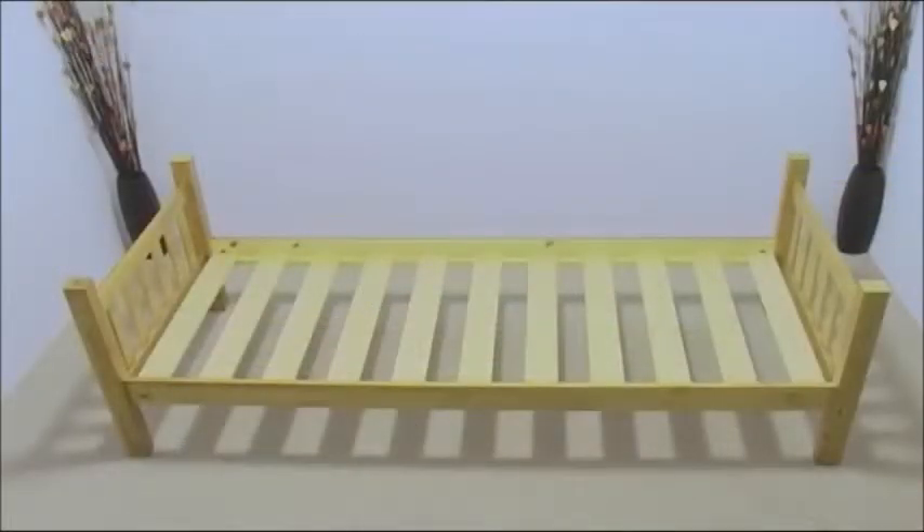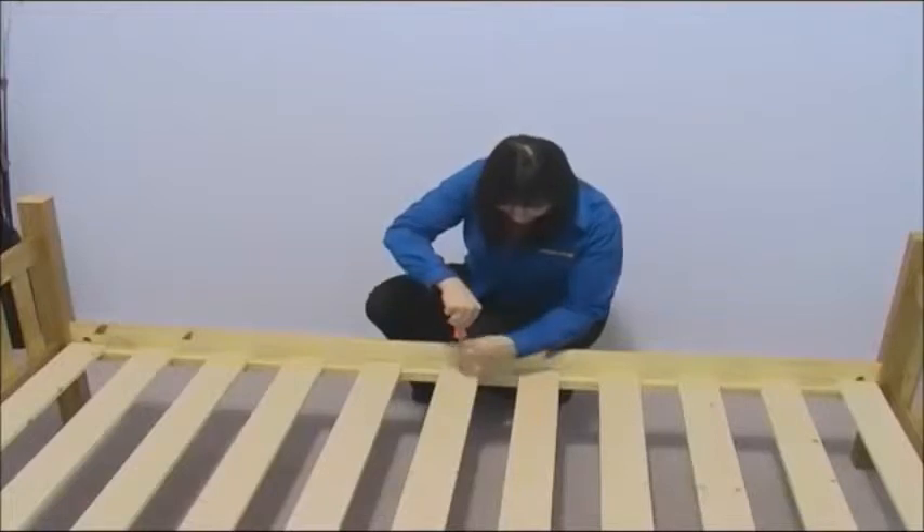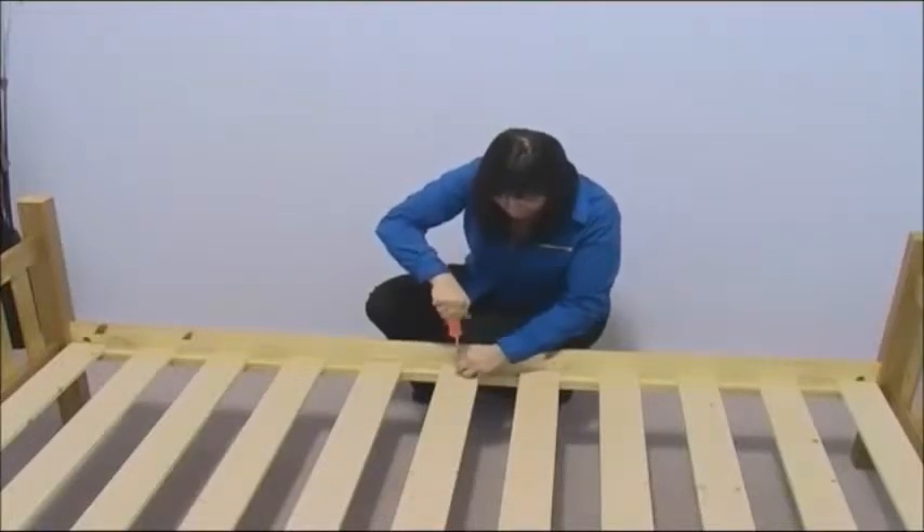Distribute the bottom bunk bed slats evenly onto the bottom bunk. The holes in the bed slats are countersunk on one side — make sure they're positioned correctly. Now secure each slat to the side rails with two small screws, one on either side.